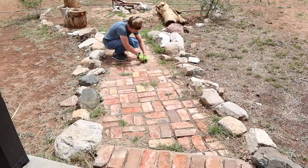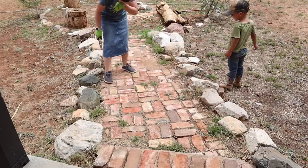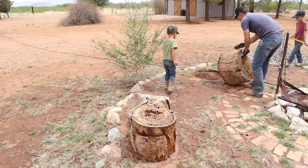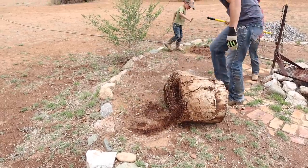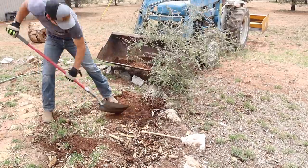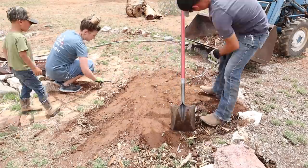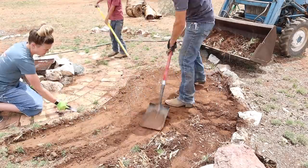Gopher snakes are actually good to have around — they keep away gophers and mice — but I just hate snakes, so when I looked up and saw that snake under the log I jumped out of my skin. Jalen is now scooping all the dirt and weeds out of the circle of the fire pit because we're going to add gravel. He had a sprinkler on this area for a full day to soften the dirt. We're here in southern Arizona, currently in the driest time of year, so the ground was really hard.